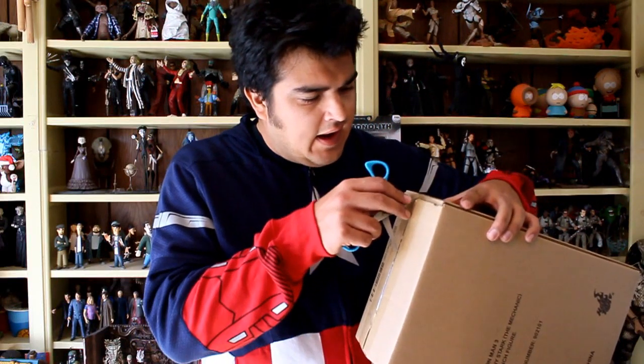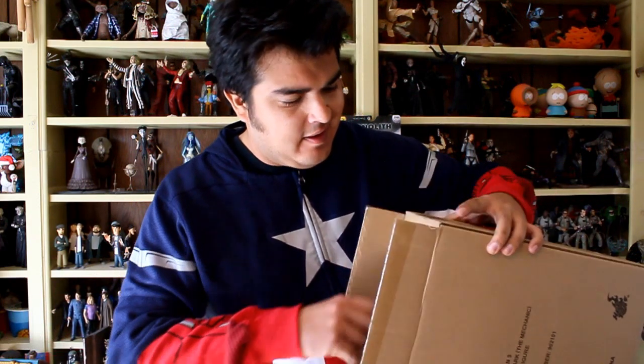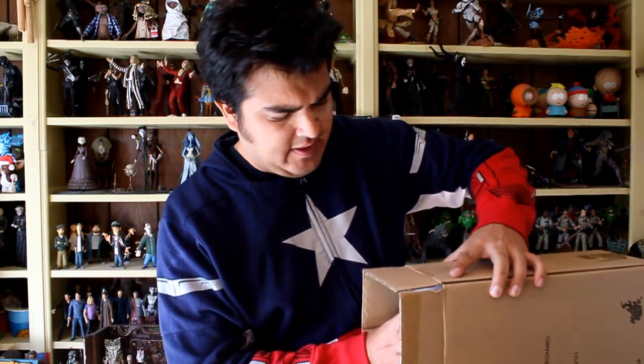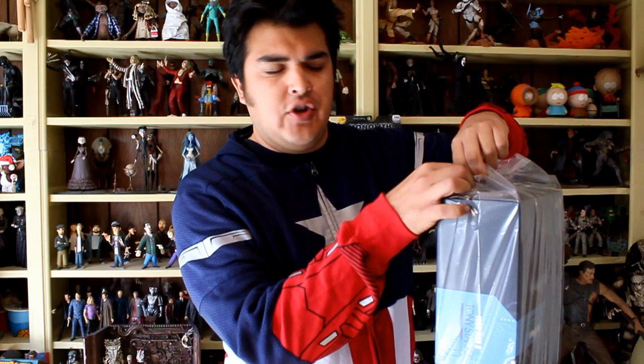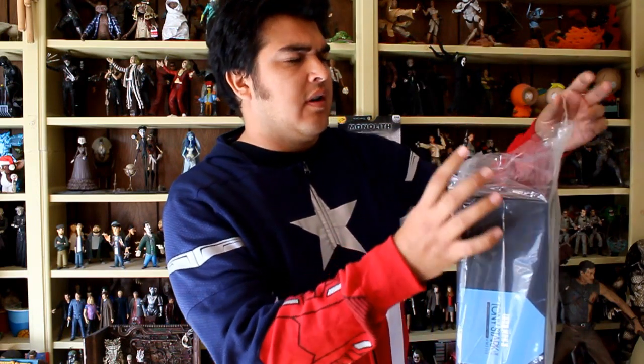Hey, this is John Carlos, and the Hot Toys of Iron Man 3, Tony Stark the Mechanic, is currently available at Corner Store Comics. Corner Store Comics will be changing its name pretty soon online. They're launching a new online toy store called It Figures Toys and More, so keep a look out for that.